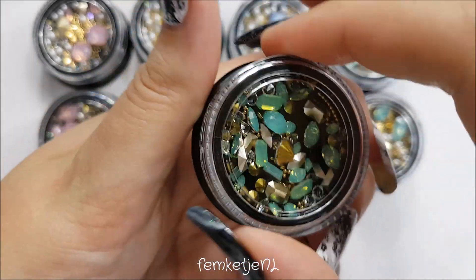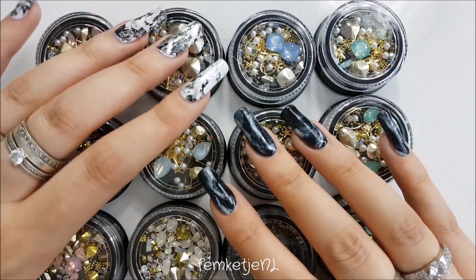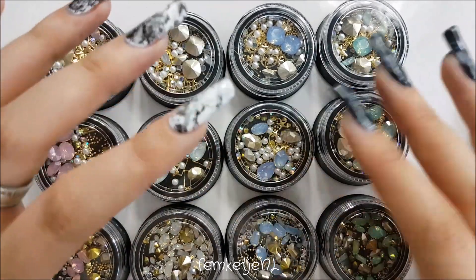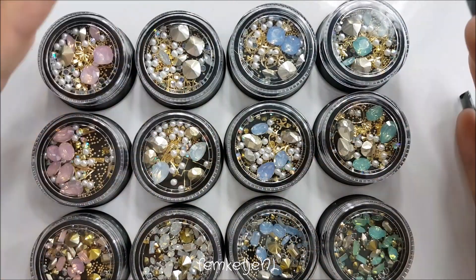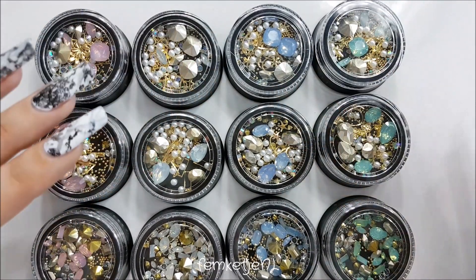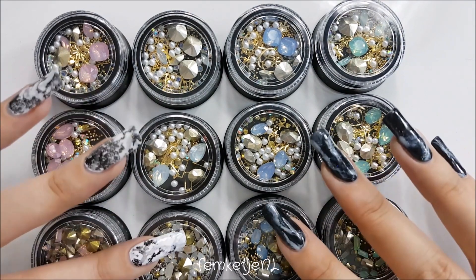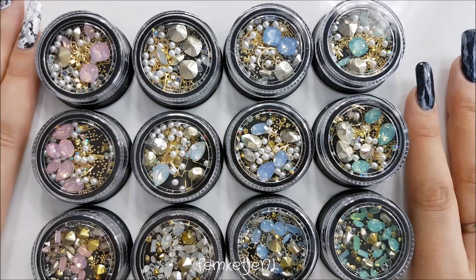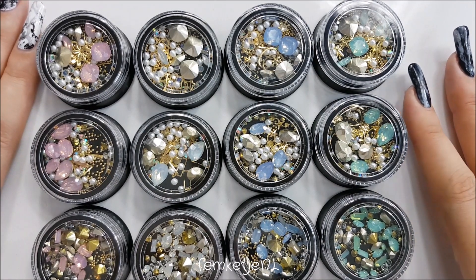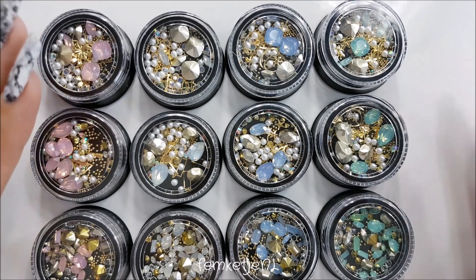That was actually the entire first part of the haul. There will be two more videos after this one — I might do one every week so as not to give the channel an AliExpress overload, since I still have a ton of nail art tutorials to share as well. I really hope you enjoyed this. Let me know in the comments if you want any direct links. Thank you for watching, and I'll see you guys in the next video.